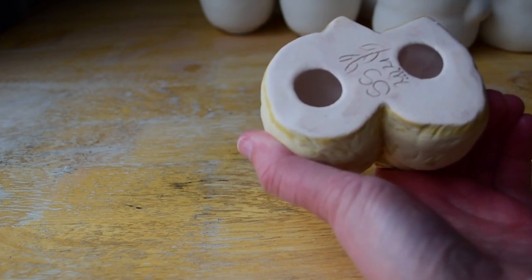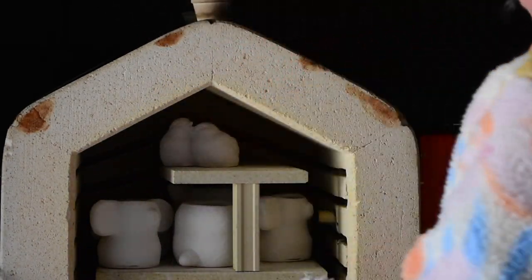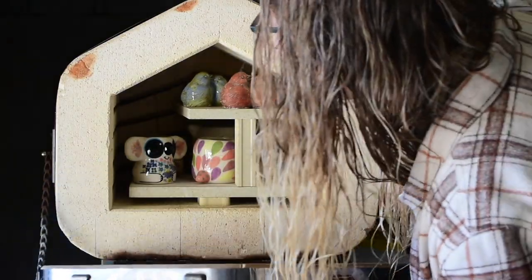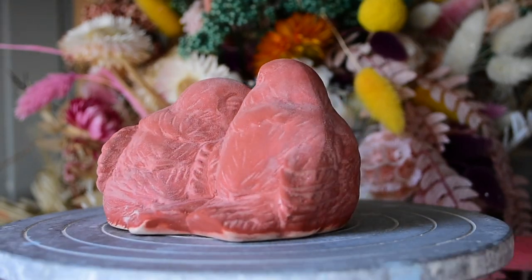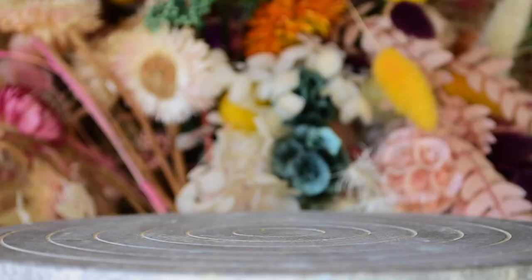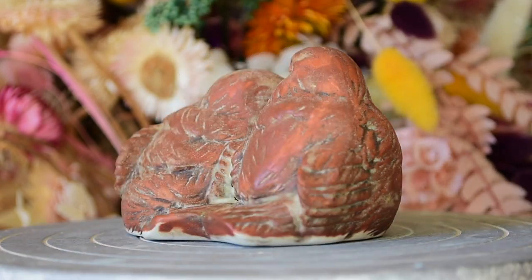Into the kiln they go! I am very excited this week because I decided to do something a little bit different — because it's a glaze test week, I decided to do a before and after on my little banding wheel of each section of the bird to show you how much it transforms, because sometimes you kind of forget what it looked like before. I don't really show it off too much, but let's get into it.